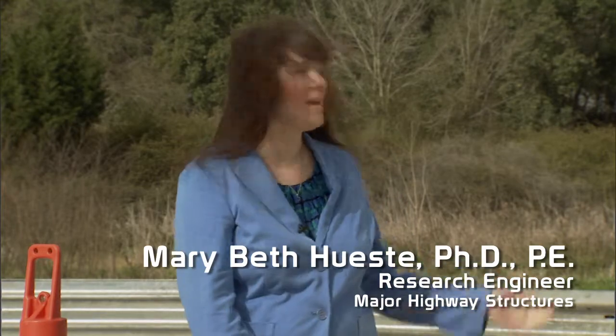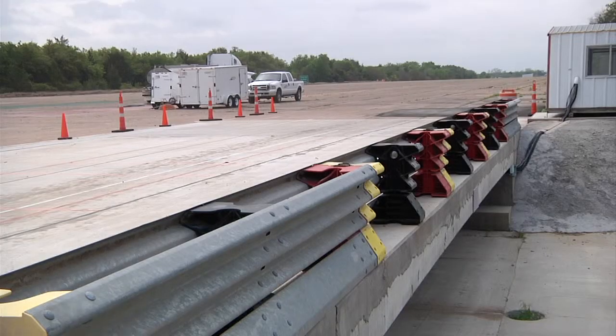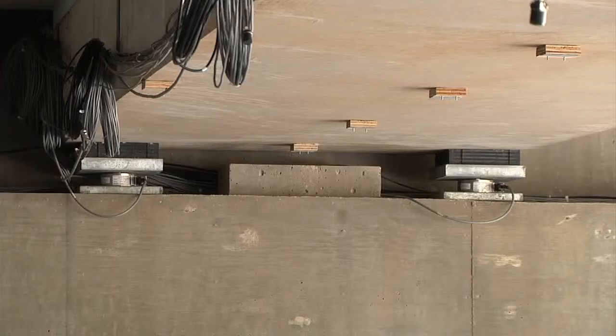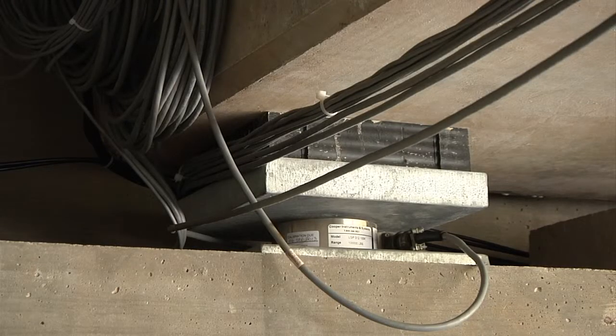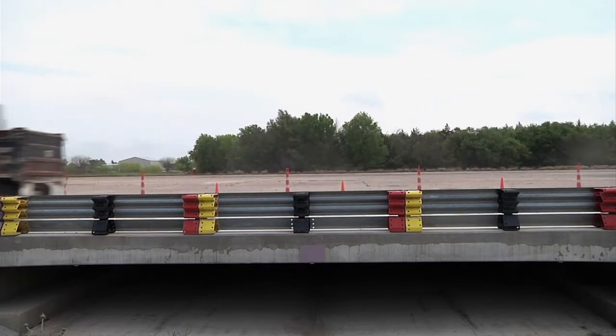We're here at the Riverside campus and we have a bridge behind me that we've been constructing over the last year or so. The idea is to look at a new bridge system that's going to be used for shorter span bridges. We have load cells placed at each beam end and we can really look at how the load is being distributed from one beam to another, and that gives us more insight into the performance and the best practices for designing this bridge.